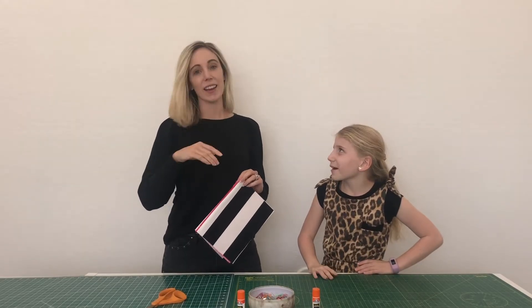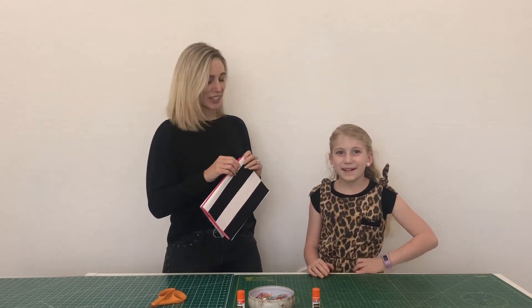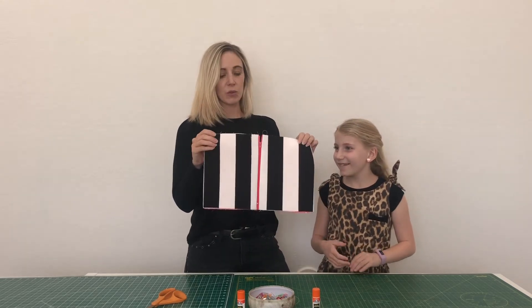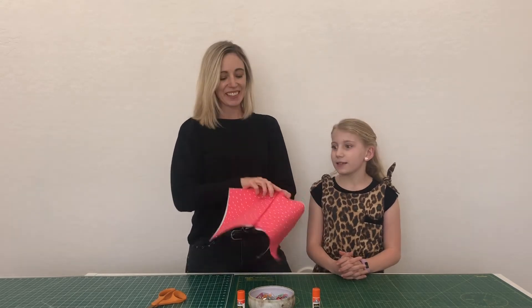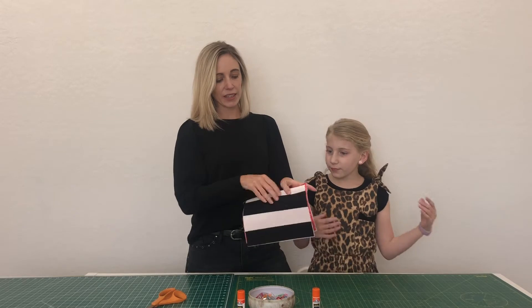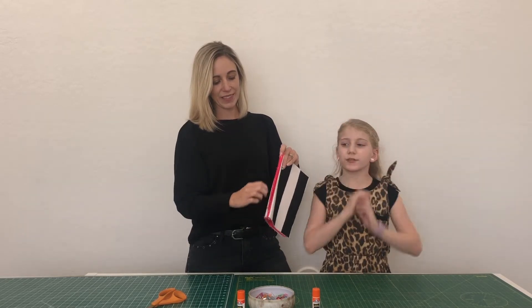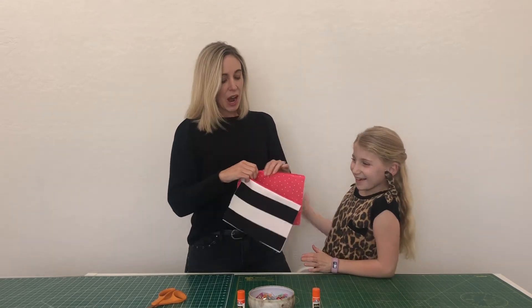We had to take a quick break and unfortunately Sophie had to go home, so Peyton will finish it up. What we've done so far is sewed the zipper on. This is the main side of the zipper pouch, and this is the inside. Once we sew it all together and unzip it, you'll see the fun fabric on the inside.